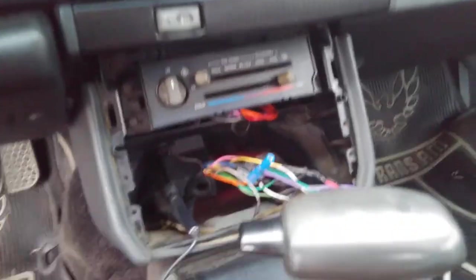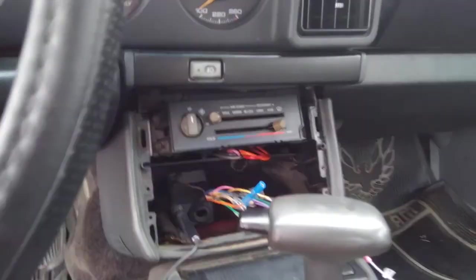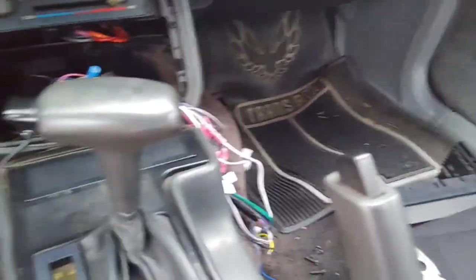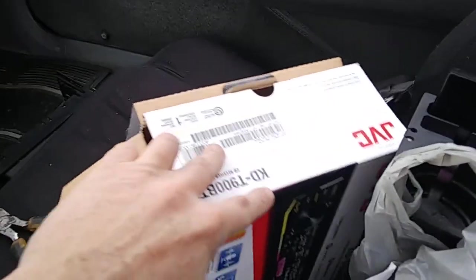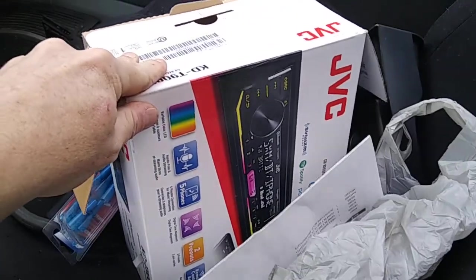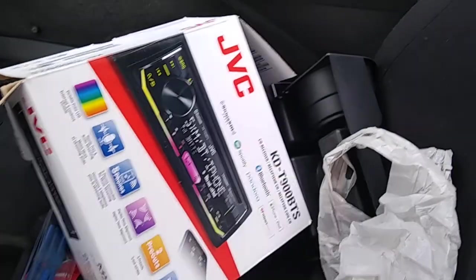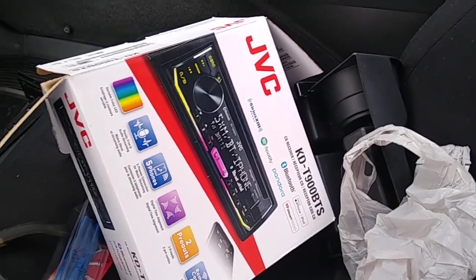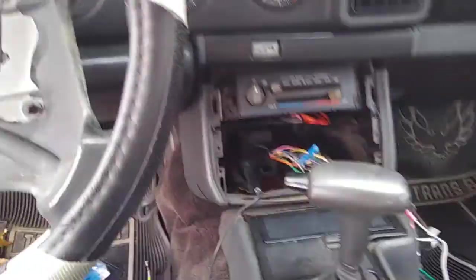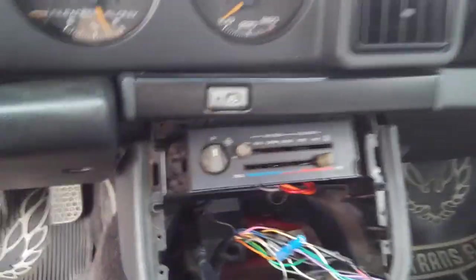Having to redo somebody else's electrical stuff for their stereo. I went down and bought a JVC KDT 900 BTS for this car. And I've been needing to do this for a while anyway.